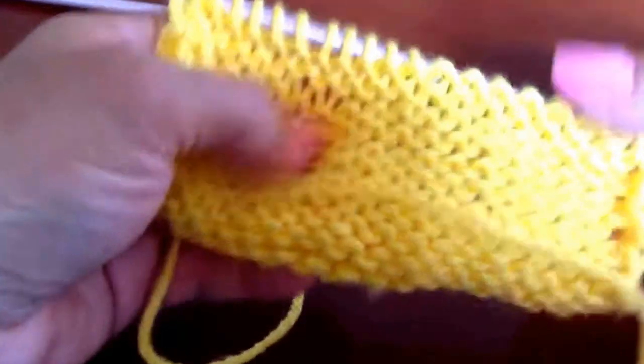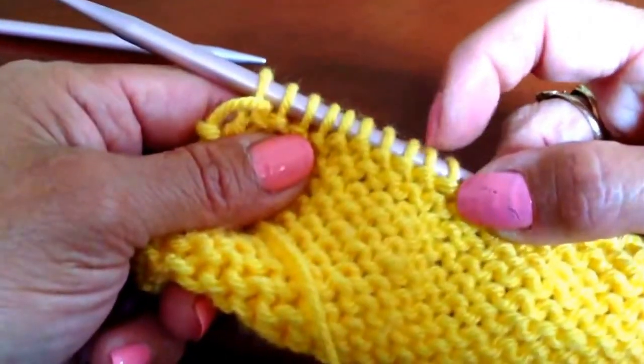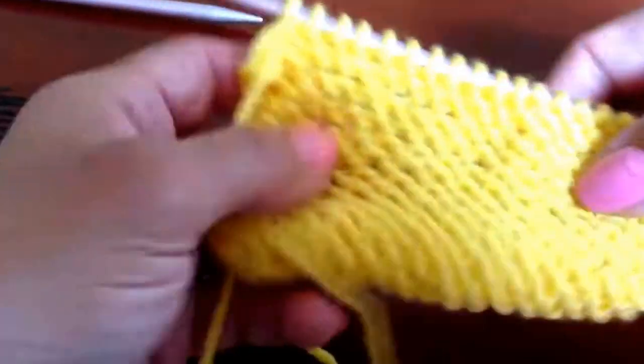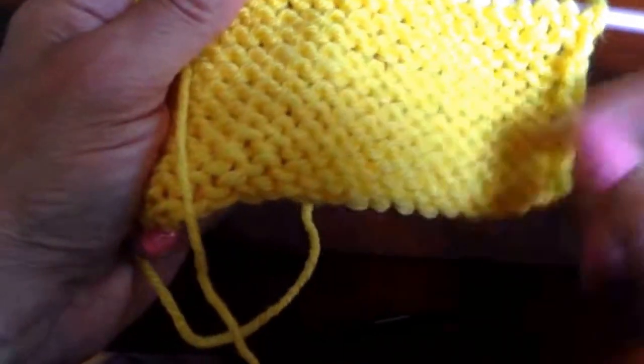I always count my stitches so that I don't lose any stitches at all: 2, 4, 6, 8, 10, 12, 14, 16, 18, 20. I started with 20 so I should always have 20. I can recognize a purl stitch because we have these little ripples.